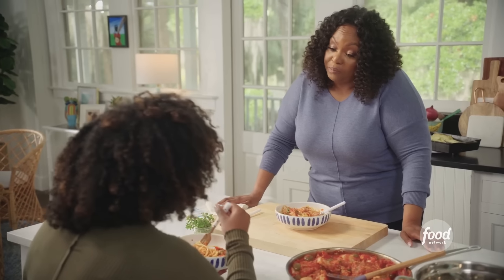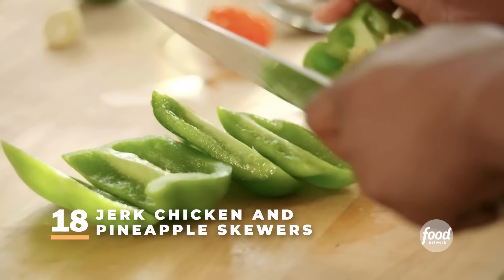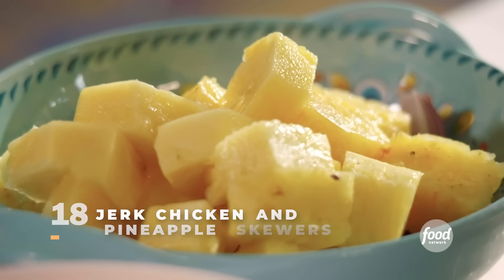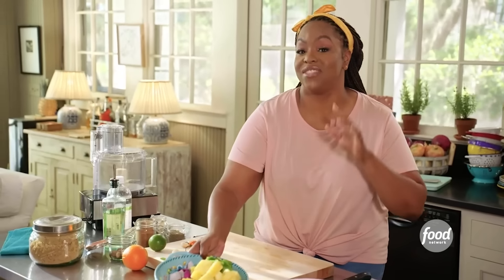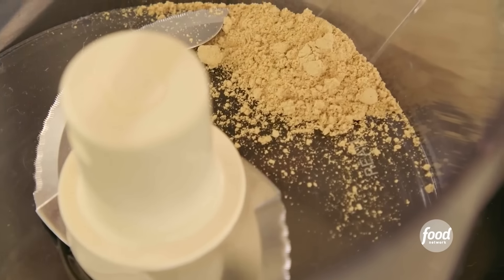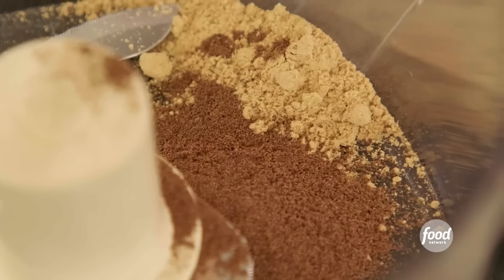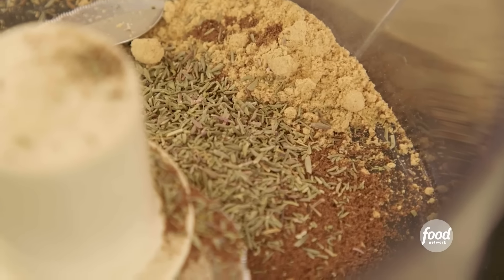Do you think this is something you'll try at home? Definitely going on the list. So I have a green bell pepper that I'm going to put on the skewer with the pineapple and red onions that I've already diced. I'm going to get started on that jerk marinade.